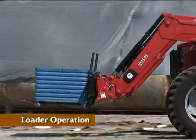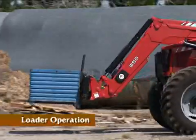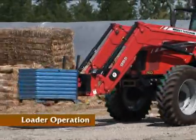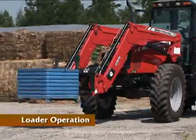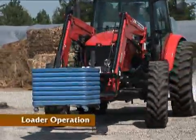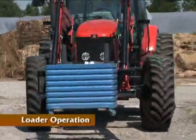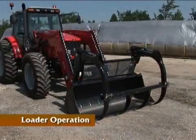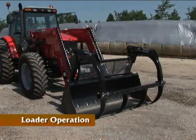When using pallet forks, always pick up the load in the center so it is properly balanced. It's important to use all loader attachments for their intended purpose and within their load capacity limits. Never use pallet forks to lift large round bales or other unstable loads.